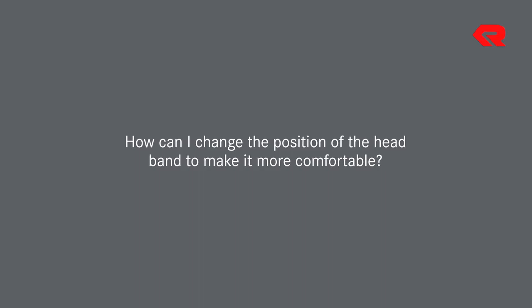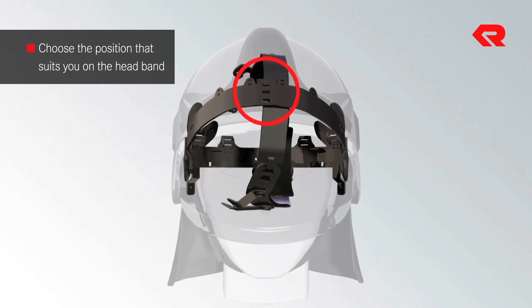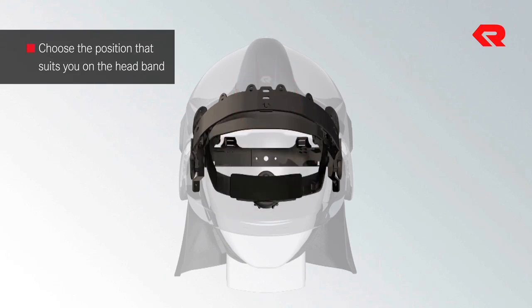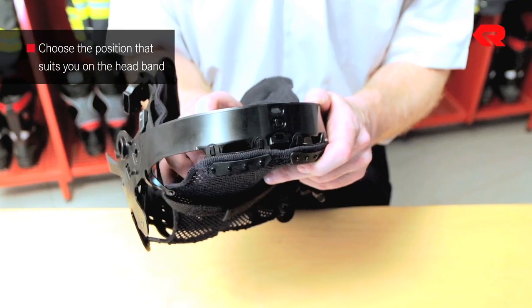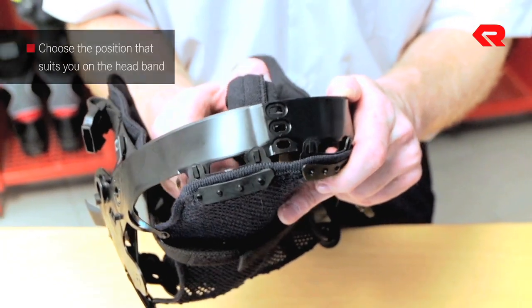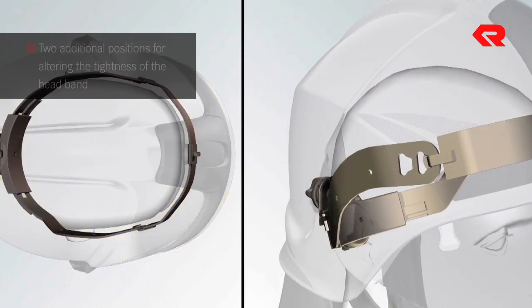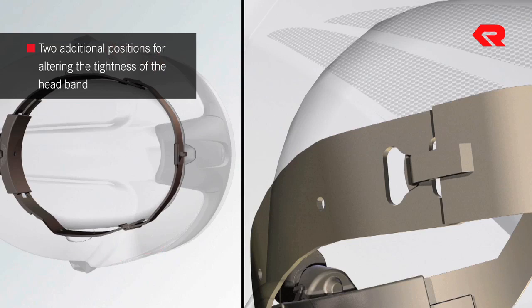How can I change the position of the headband to make it more comfortable? Choose the most suitable from the front headband's three available positions. To do this, detach the headband from the interior layer — it is attached to the helmet band by a snap fastener on each side. The two additional positions for altering the tightness of the headband allow the helmet to be adjusted specially for small head sizes.